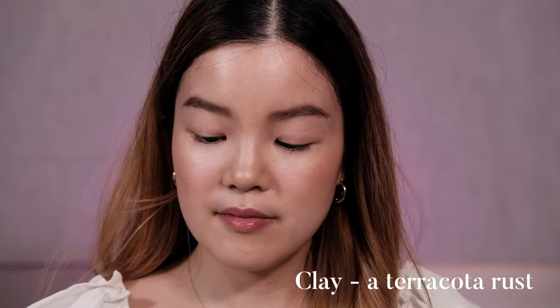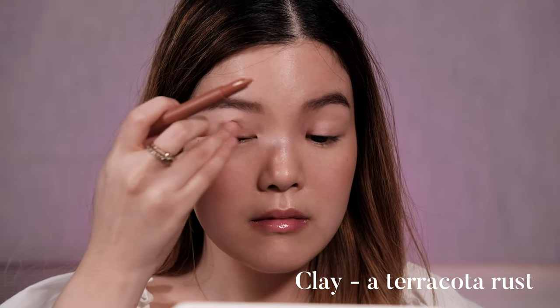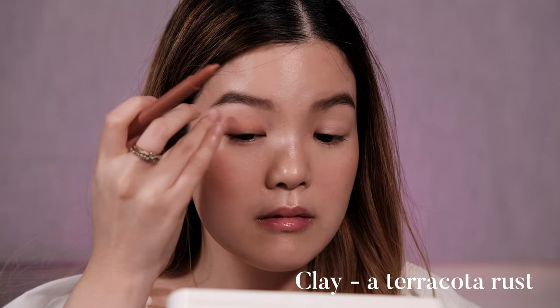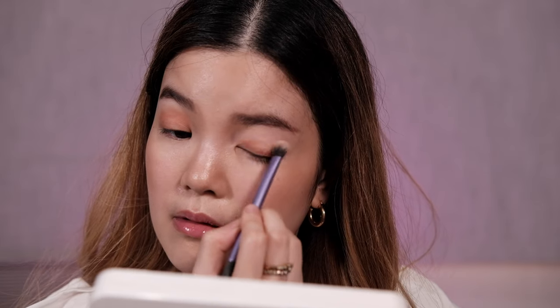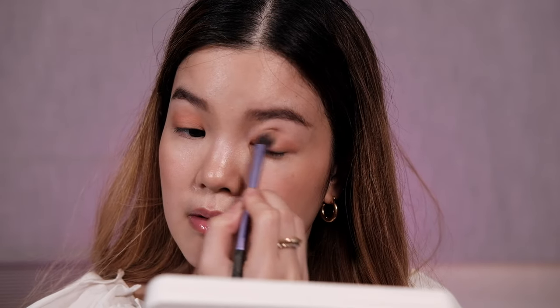Next up we have Clay, described as a terracotta rust shade, and I find that's pretty accurate. It has reddish orangey undertones that remind me of fall or pumpkin spice. I loved this shade when I initially applied it under sunlight, but under artificial light I'm not super sure — it feels a tad too orange for my taste, though it may just be the lighting situation. I'll try it on my lips too because if I don't like it on my eyes it usually looks good on my lips, and I still have the Strokes Beauty Labs Amethyst tinted lip oil as a base.